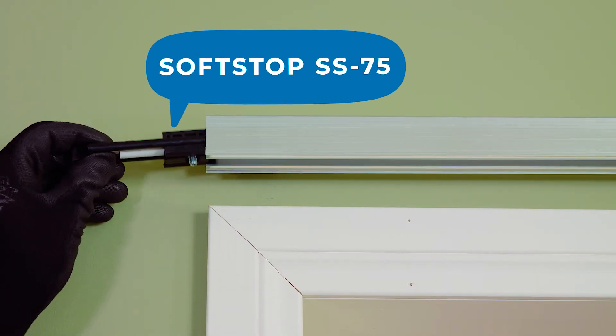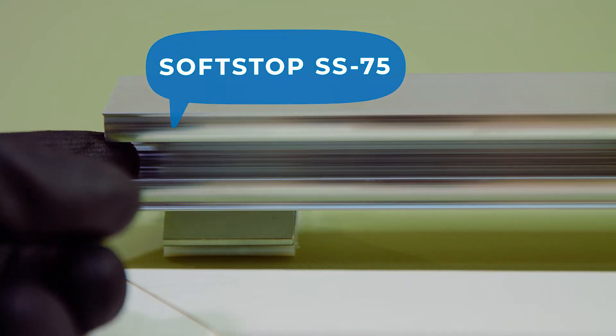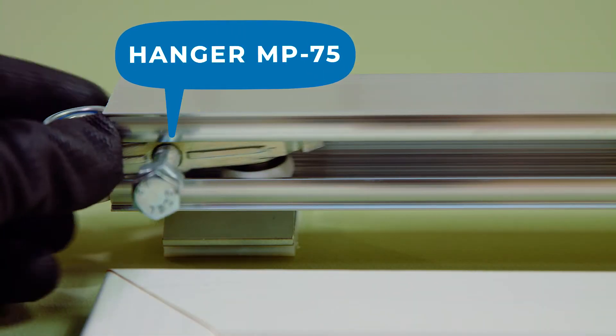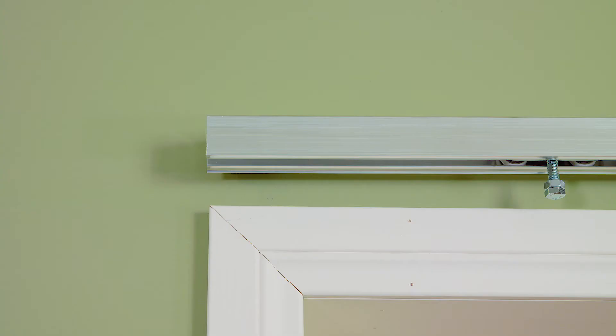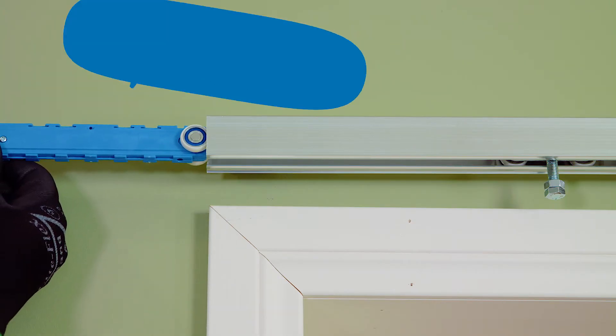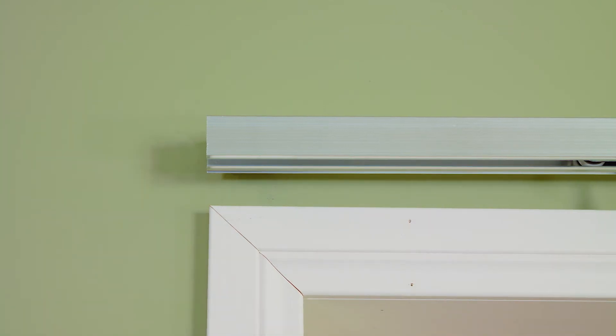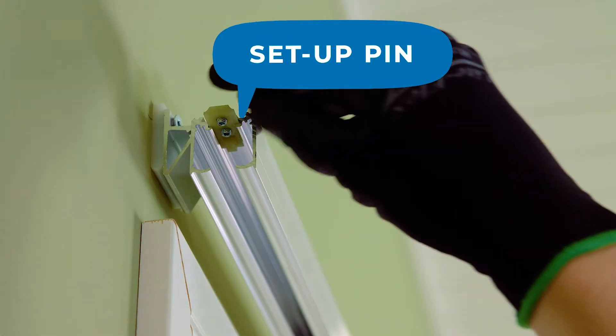1. Soft-stop SS-75. 2. Hanger MP-75. 3. Soft-close OH-75. 4. Set-up pin.